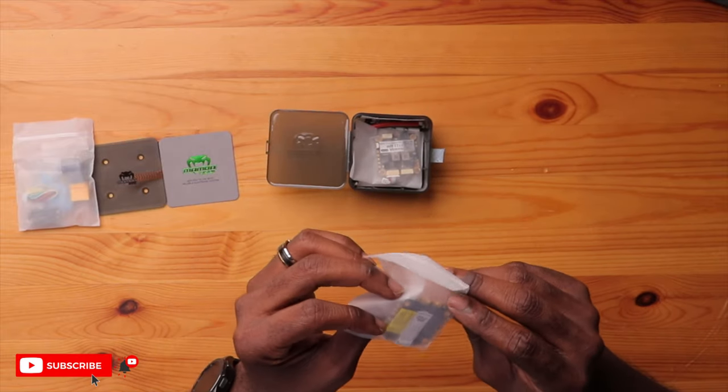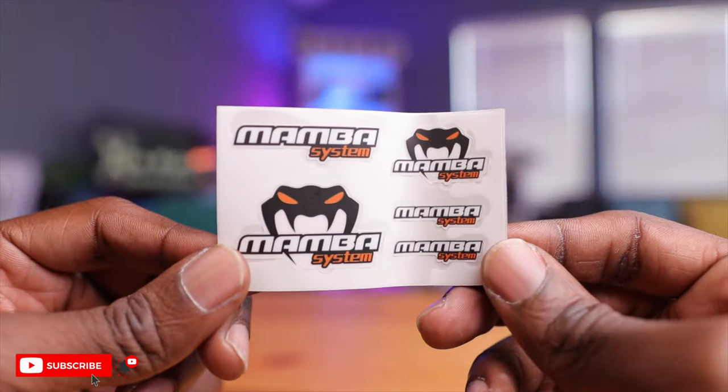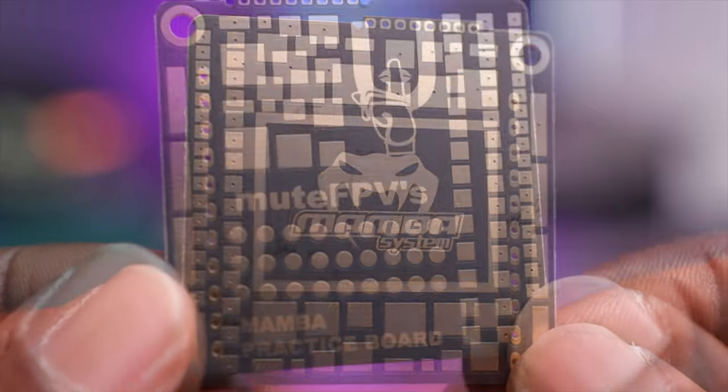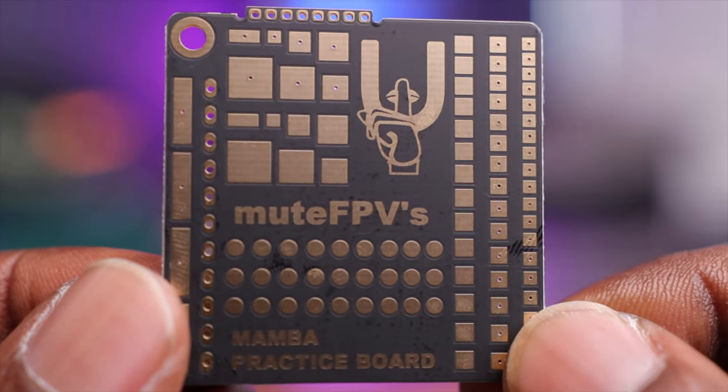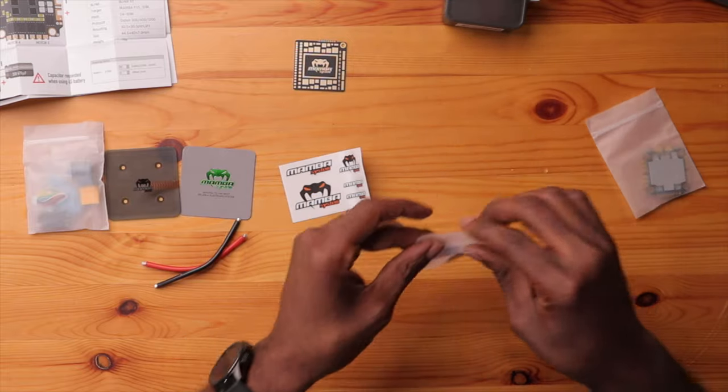Right here you have the ESC — this thing is beefy. They have an electromagnetic firewall here to prevent interference from going into or leaving the ESC. Here's your flight controller, pretty nice as well — F722 with the APP. Just two wires here so it's not connected to the XT60 connector; you can customize the length before putting it into your drone. You also have some stickers and a couple of manuals. Surprisingly, they included a practice board for soldering skills — many manufacturers aren't doing that, so that's really premium stuff.